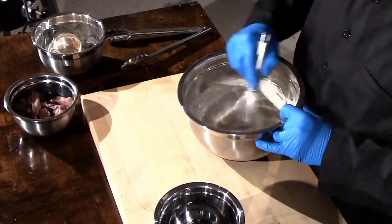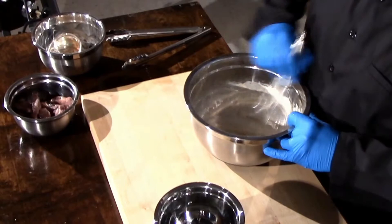Mix it just enough to incorporate the ingredients. A couple small lumps won't hurt, but overworking your batter can make it tough.